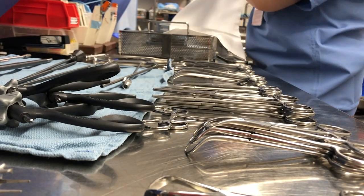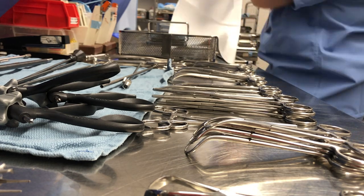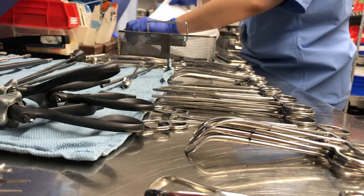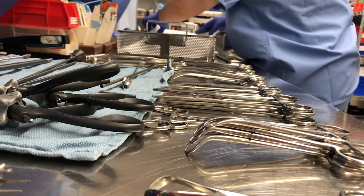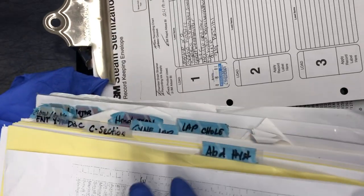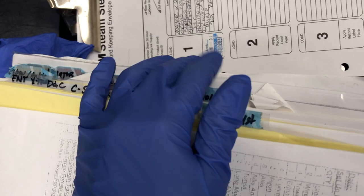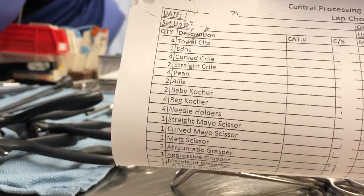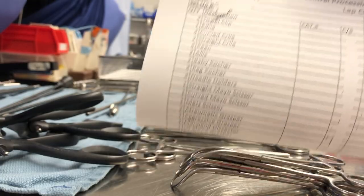Now that all the instruments are out of the tray, I'm setting up the tray with its liner on the inside and prepping it for sterilization. I'll grab our binder and look on the side tabs — this is a lap coli tray, so I go here to lap coli, flip it over, and here's the list. I'm just going to follow this going down.